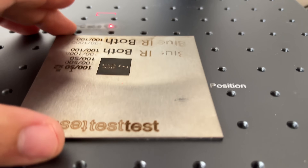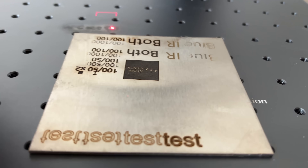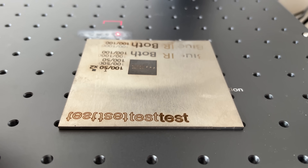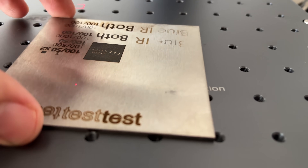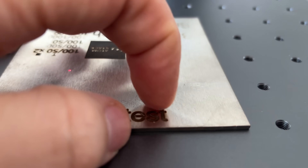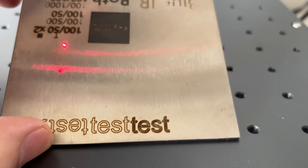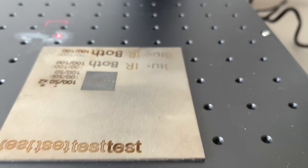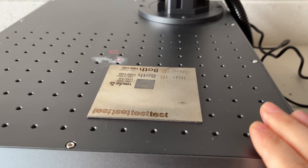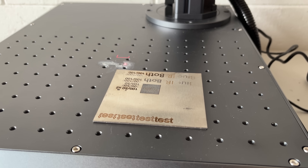I absolutely love this thing. You can see where I've started to dial it in — I had to get the X and Y axis set the way I wanted, and now I've got that figured out and I'm just playing around with my initial tests. These results are so much better than the 20-watt. If you're ever going to buy one of these, get the 100-watt — world of difference, so much faster. I love this thing, let me tinker around some more and I'll show you what I've done.